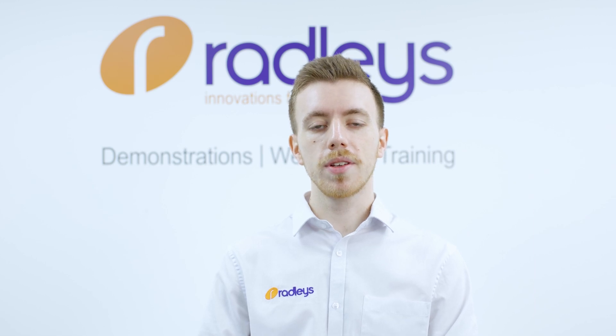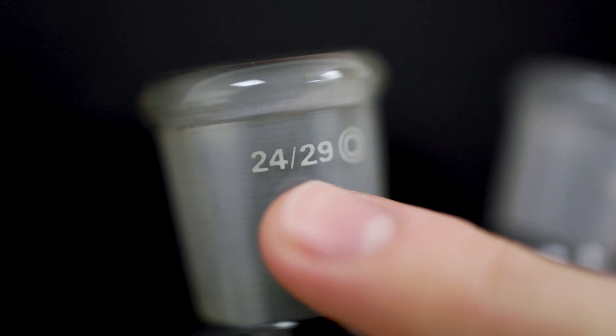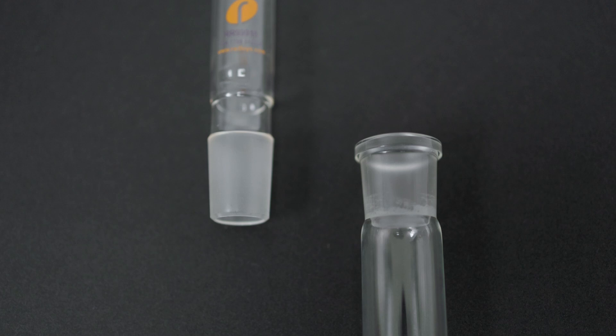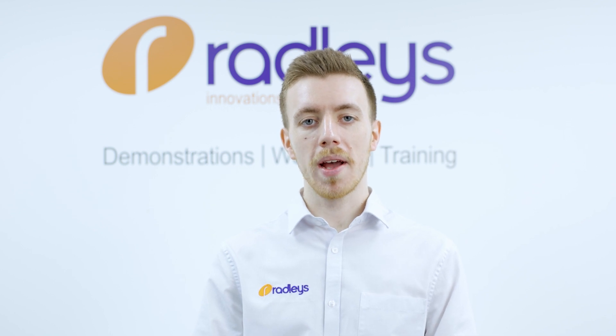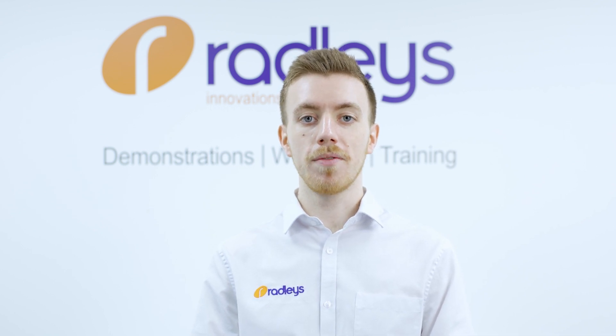When looking at ground glass joints, you will have noticed measurements such as 24/29. The first number represents the outer diameter in millimeters at the widest point of the male joint. The second number represents the length of the ground glass joint in millimeters. This means that if the first numbers of a male and female joint are not the same, then they won't fit together.